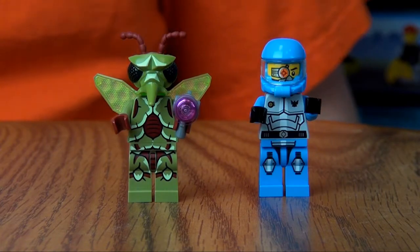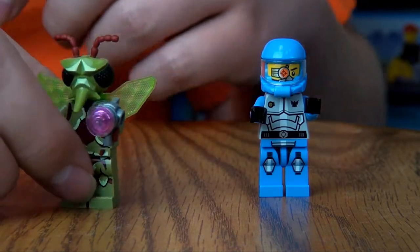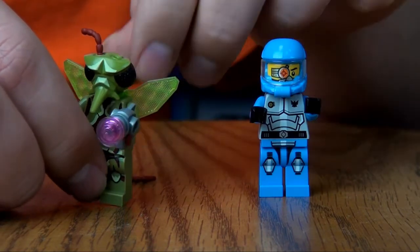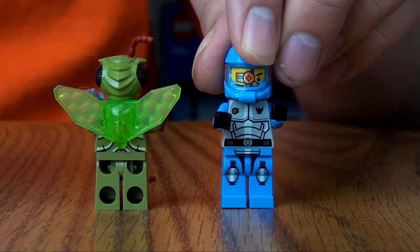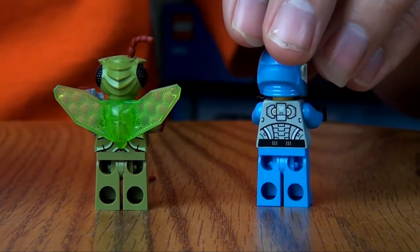This set comes with two minifigs. The alien mosquitoid with his laser gun and his two antennae, and those both come off like that. And then on the back you get a cool set of wings. And then the space pilot, which is a really simple minifig — front and back there.